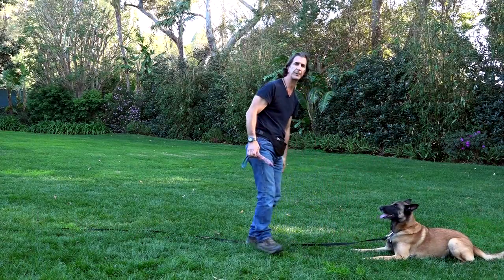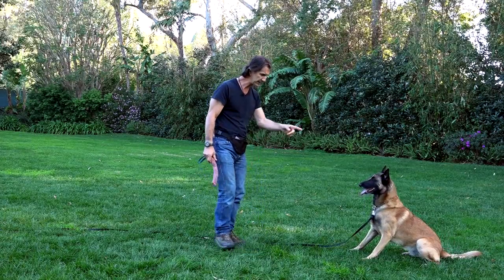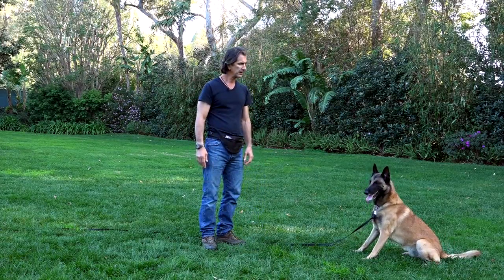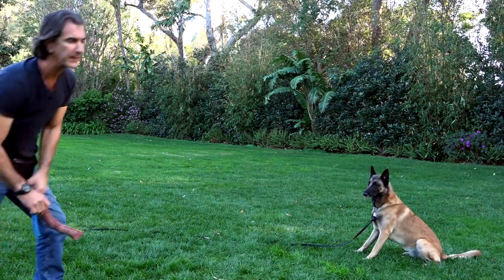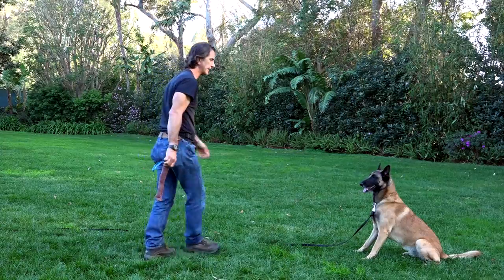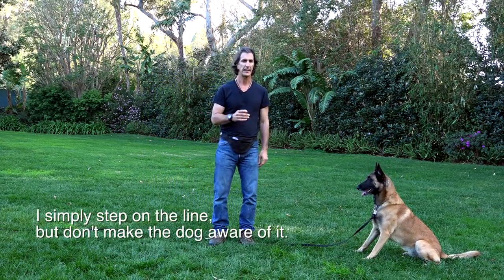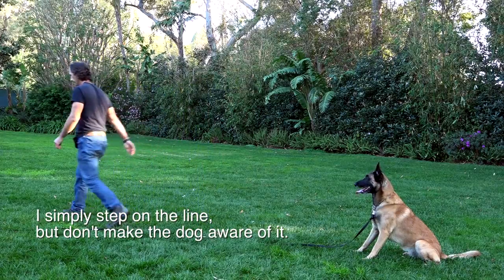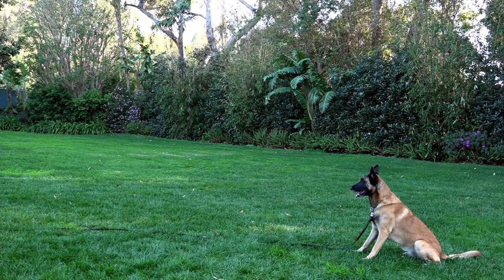Here, if I say sit — great example — this would be a distraction for him. I'm going to tell him good sit, and I'm going to throw the toy. He didn't break. But watch because I have a line on him. So I tell him good sit and I'll throw the toy, and again he doesn't break, which is exactly what we'd expect.